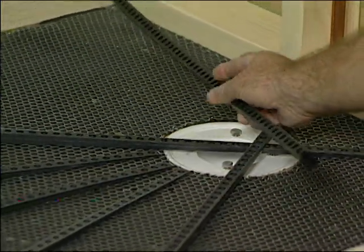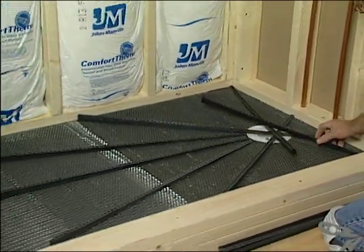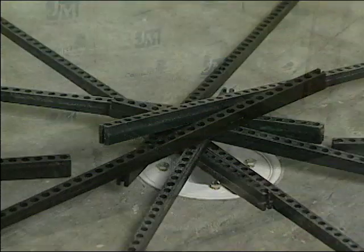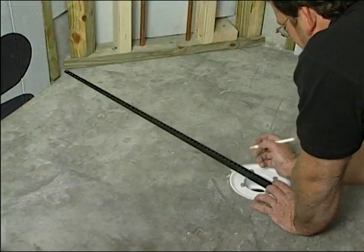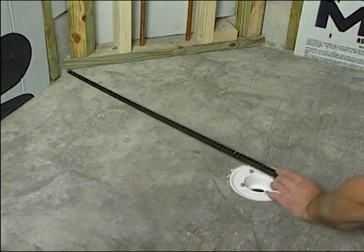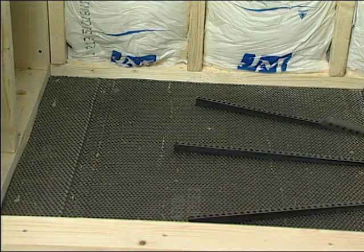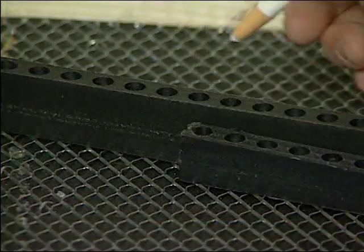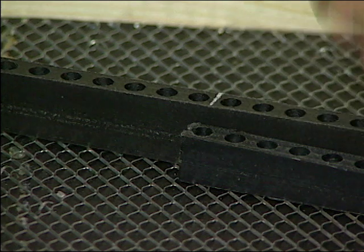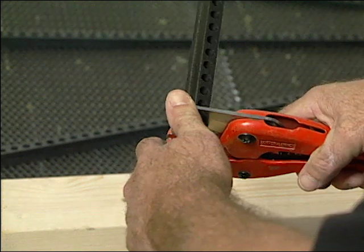Begin installing pre-pitch by first determining if the subfloor is level and how many sticks will be needed to accommodate the floor's particular shape. Reverse mark each stick that needs to be cut to length. If the wall is farther than three feet from the drain, extended pre-pitch sticks are available. Cut with PVC pipe cutters, hacksaw or a dry diamond blade grinder.